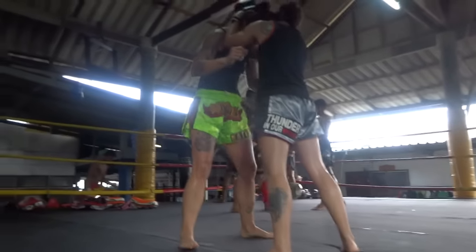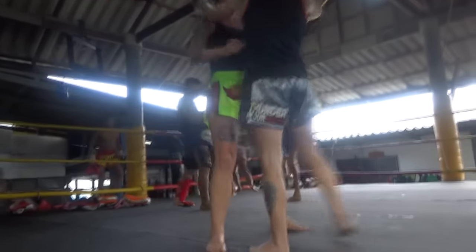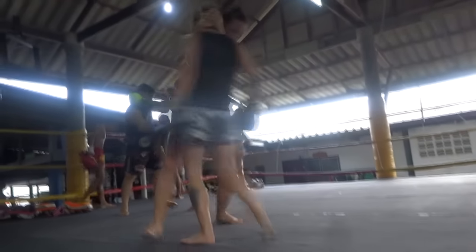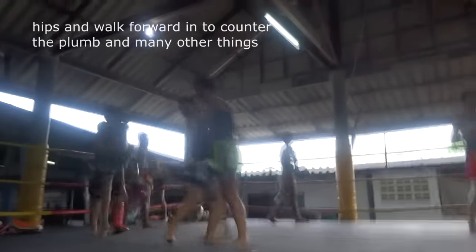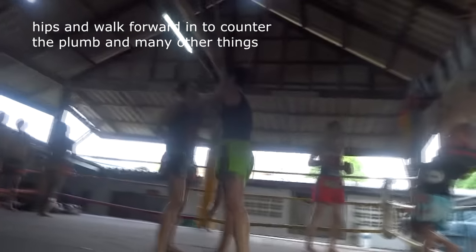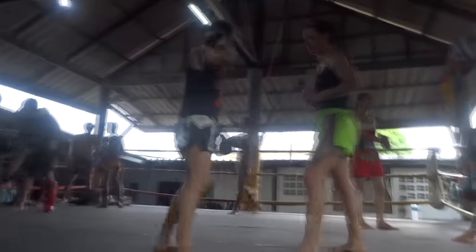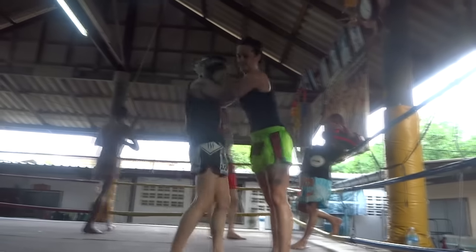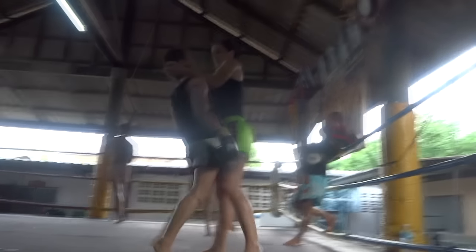She likes to put her hips back, which is very, very common. So I'm showing her: you bring your hips in. The moment someone grabs you, you want your hips to be in so they can't yank you down — I can just walk her around. You put your hips in, bring your head up, and just move forward. See, if I put my butt back, I'm open to knees — you can yank me down, you can do whatever. So you want to put your hips in and pull your head back the moment you feel someone grab the back of your head.